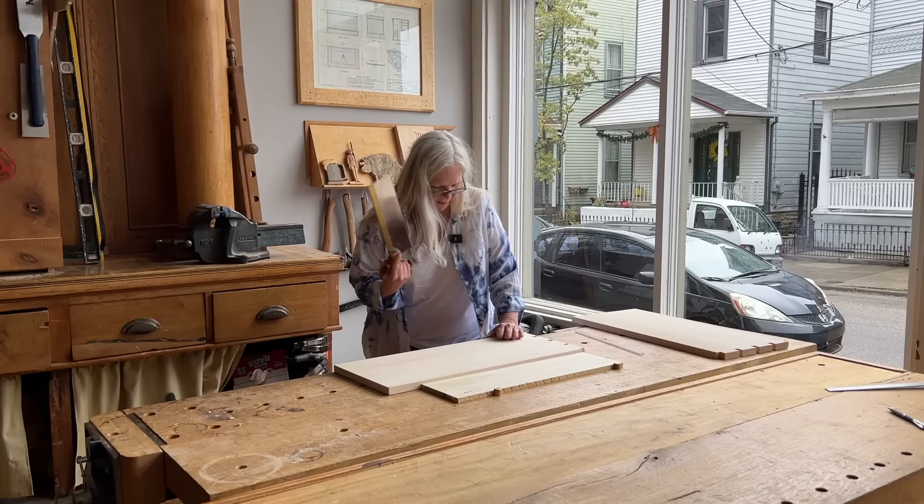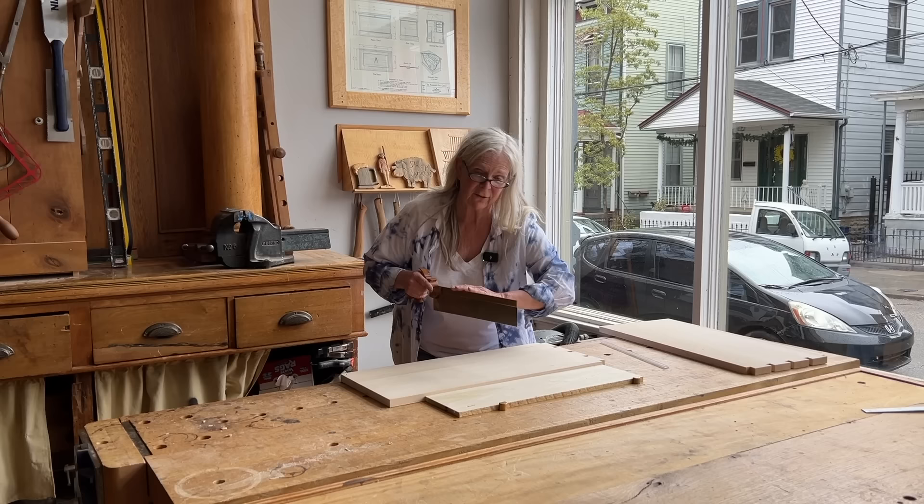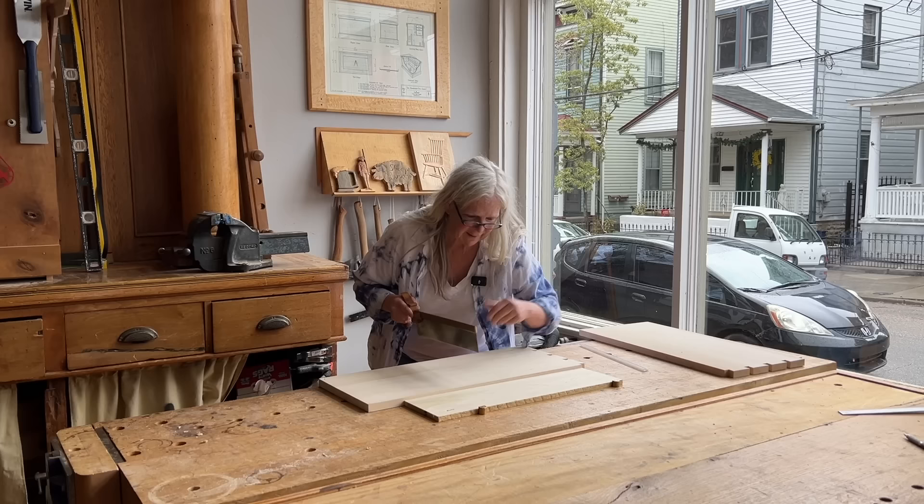I've laid out a dado 10 inches up from the bottom. This is the bottom edge of the dado, and I'm going to cut it out using my back saw. You can use a full-size hand saw to do this too. I just like to use a back saw because it keeps me in the cut a little more easily, and I haven't had enough coffee to use a full-size saw with no back aiding it.